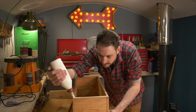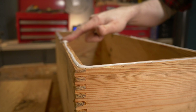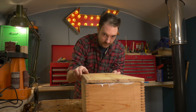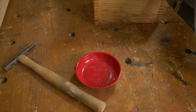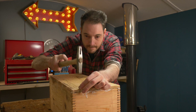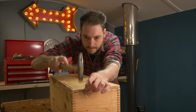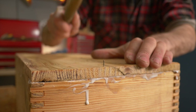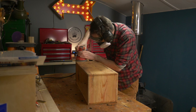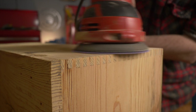I then start by getting the base installed, so I get a bead of glue put round and spread out on the bottom of the box. Then I get the bottom put in place. To hold it in place I've got some little 1x20 panel pins that I just hammer into place all round the bottom of the box. Whenever I cut finger joints, I always leave them a little proud on purpose and then I come back with a random orbital sander and sand them down flush.